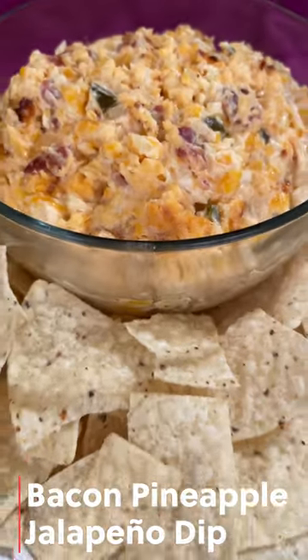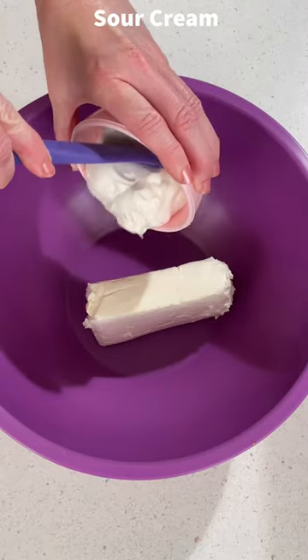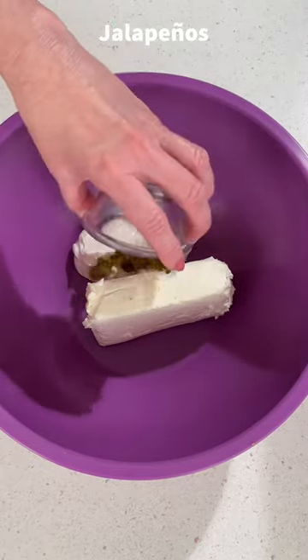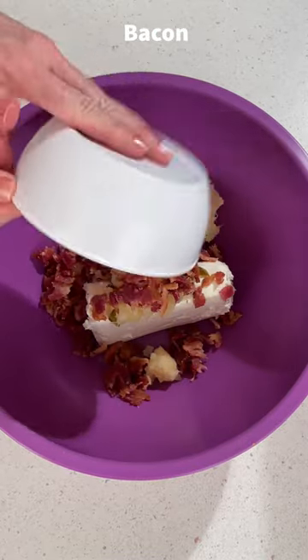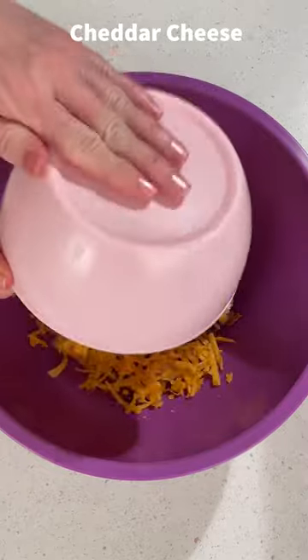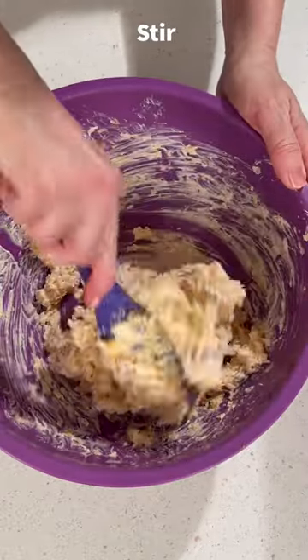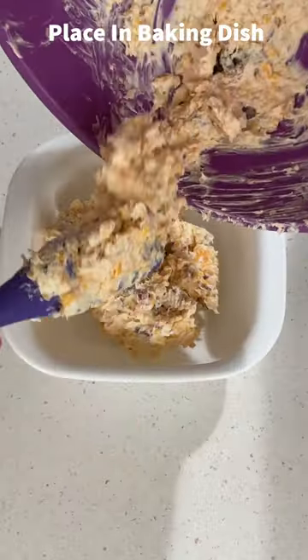Today I'm making a bacon pineapple jalapeño dip. In a bowl, add cream cheese, sour cream, onion powder, jalapeños, crushed pineapple, bacon, and shredded cheddar cheese. Stir this together until it's well combined, then place it into a baking dish.